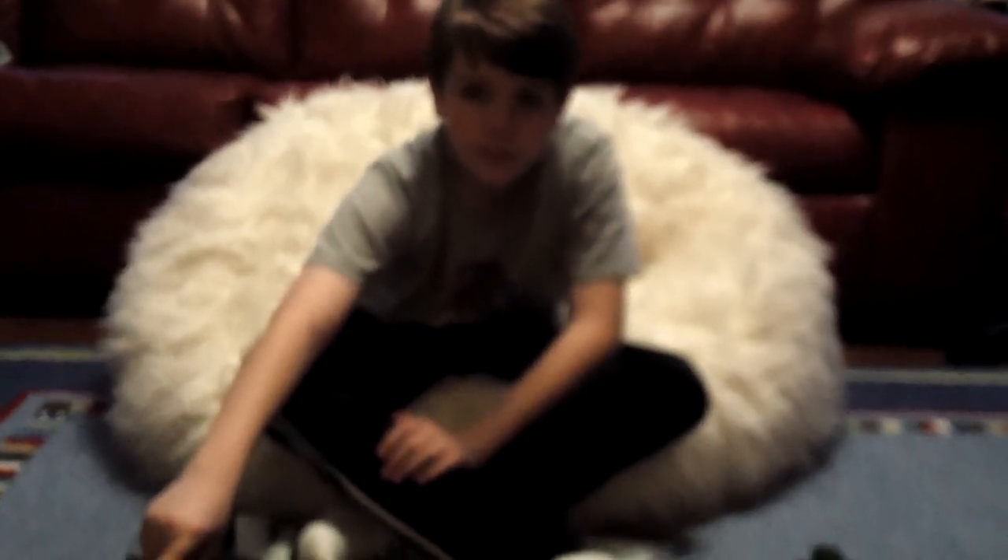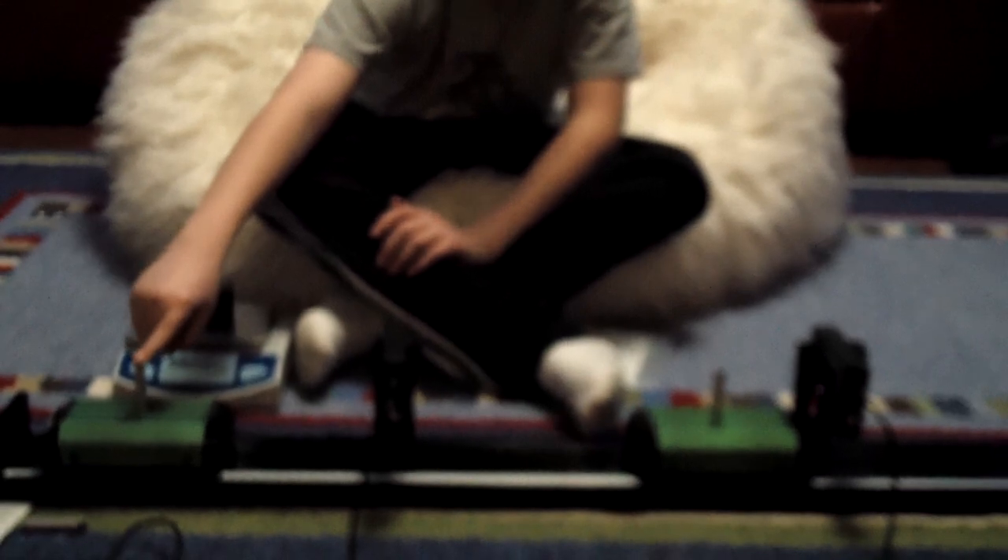Welcome to another edition of the Hinstitute Lab. This time I have my trusty helper here, my son, and he's going to help us out with this last little setup.